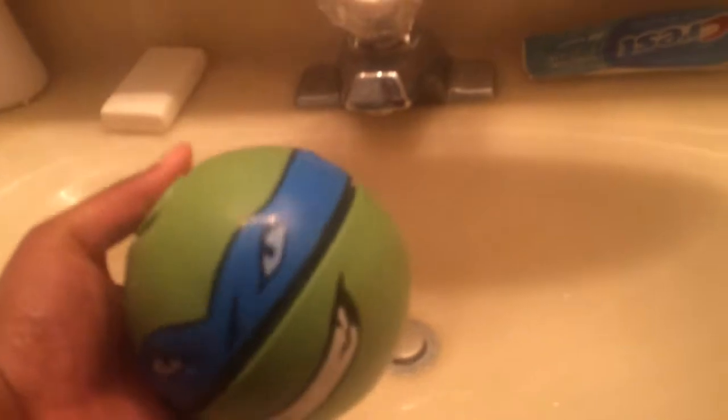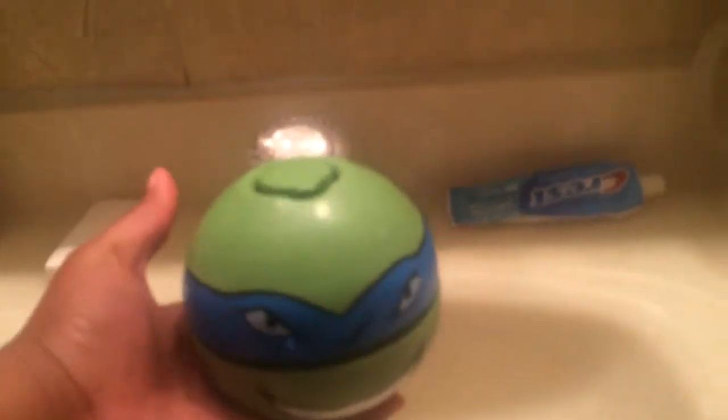It pops open and it's filled with water. Right now I'm holding it very close, very tight, and you toss it back and forth and then it'll open up. You're supposed to toss it back and forth and then it'll pop open and get somebody really, really wet.